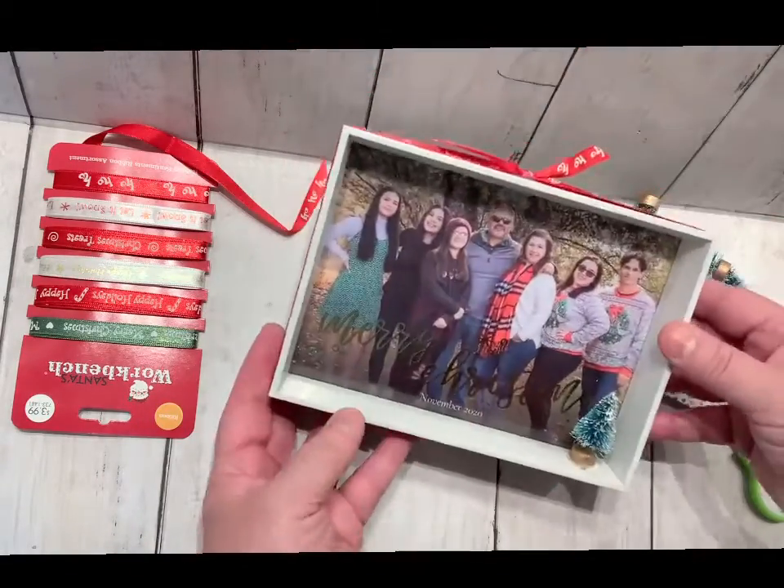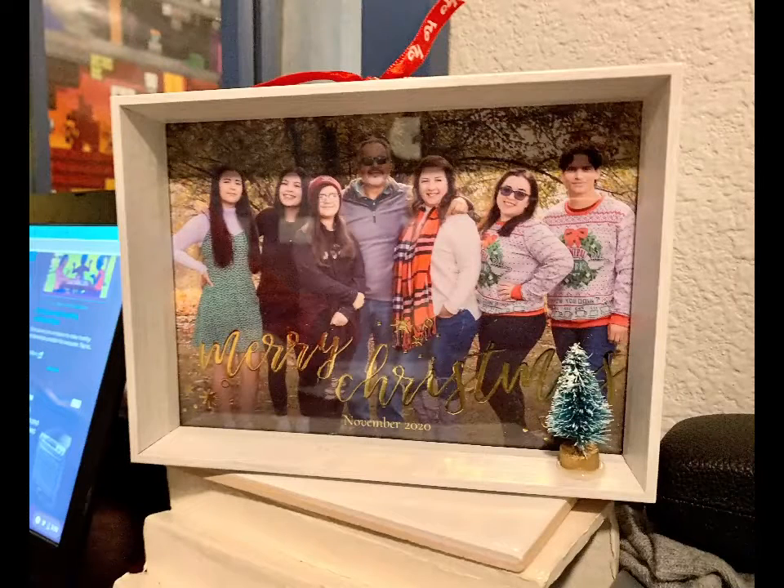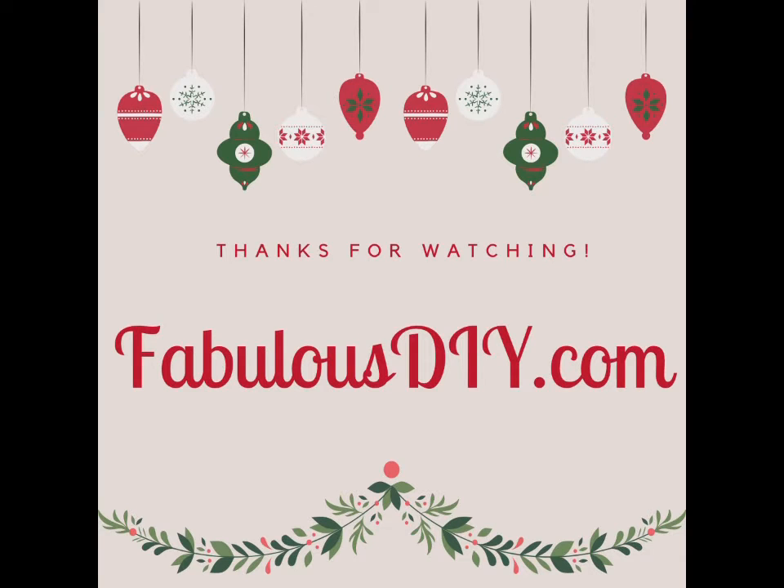added a dot of glue, and just put it right there in the corner. It's the perfect gift. See more at FabulousCIY.com.